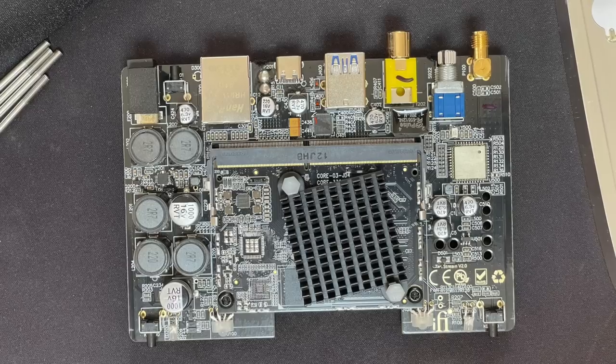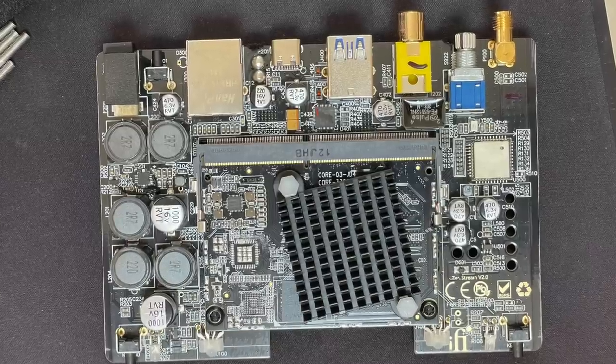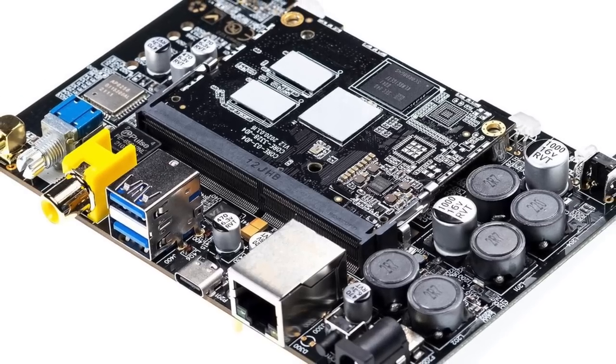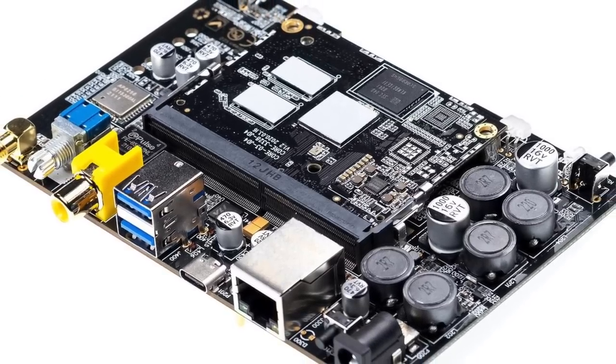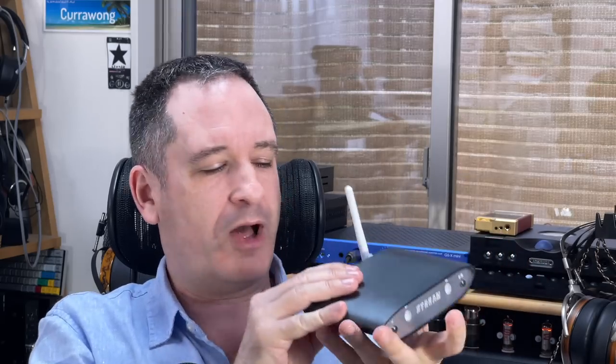The ZenStream doesn't use a Raspberry Pi compute module — it uses one from a Chinese manufacturer, which you can look up online. The product number is actually visible in IFI's web page pictures of the internals, and you'll see it plugged in looking like a memory card into IFI's own custom I/O board. IFI are experts in digital audio, so they've designed their own custom board using this module for the ZenStream — kind of like a custom Raspberry Pi, but with nothing to do with Raspberry Pi as such. We're looking at similar levels of computing power, which will be critical when we talk about its features.